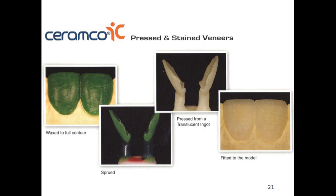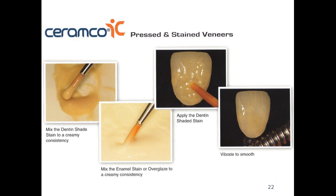Another method is to use pressing. With pressing, we have our model done in die stone, do a full contour wax up, sprue it, invest it, and then press it. After pressing, we divest and retrieve the veneers from the ring, cut the sprue, refinish, adjust contours or contacts if necessary, and then apply stain and glaze.